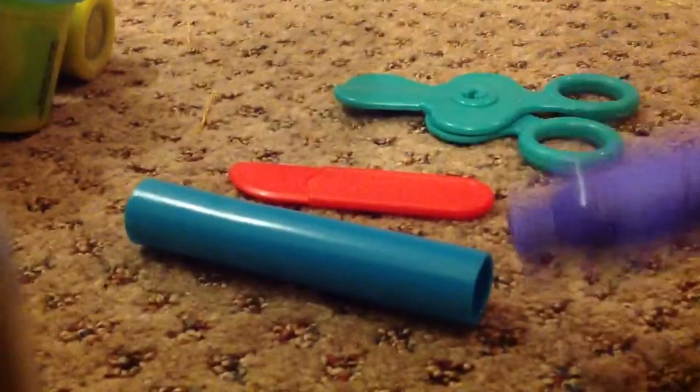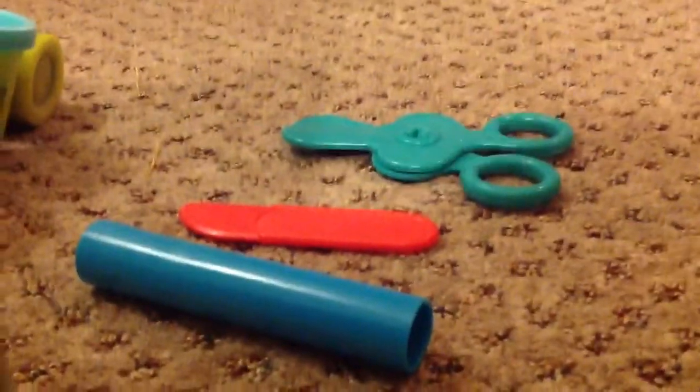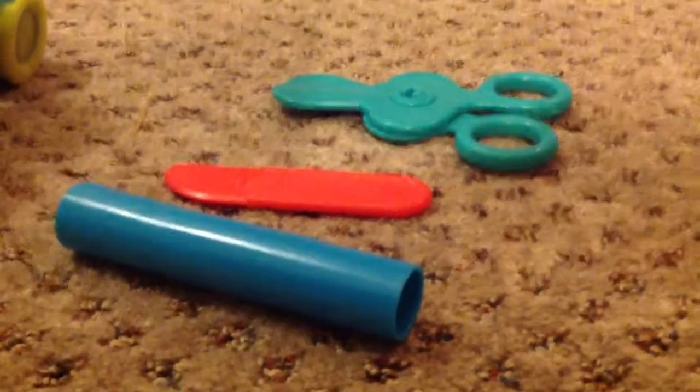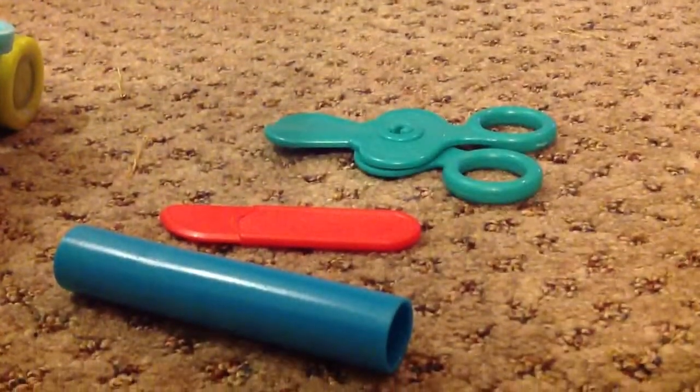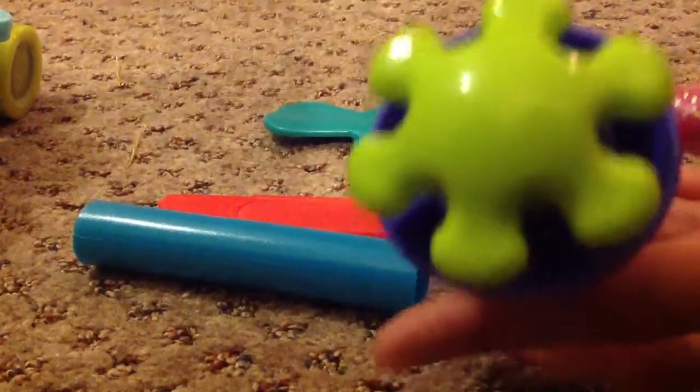It's a clay extruder. You put the clay in here, and then you take this tool and push it like that. And there are these squirtle things — so when you put clay in, it will squirt clay through the holes. Really awesome.